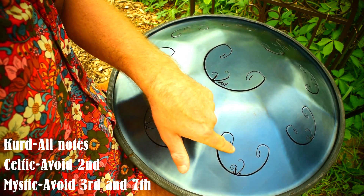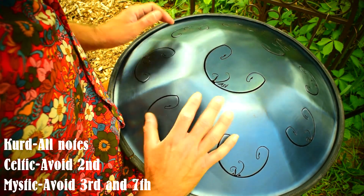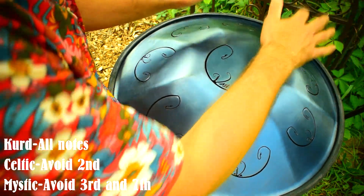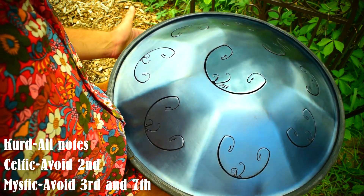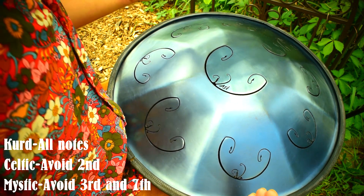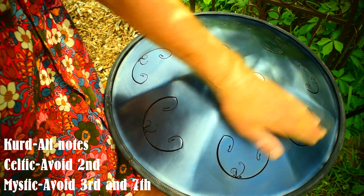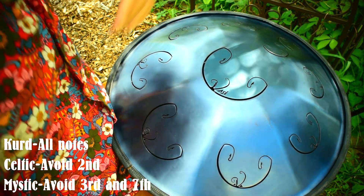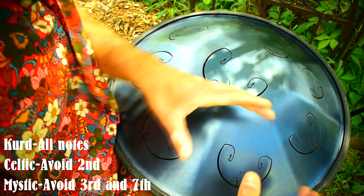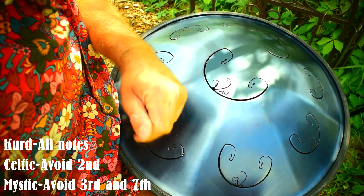If we avoid the three and the seven, it becomes the Mystic scale. If you were just starting to explore this option for creating new scales, you could simply put a magnet over those notes. They sell sheet magnets at craft stores — I've used them in videos talking about using them as percussion instruments as well — and that would be a simple way of knowing which notes not to play.